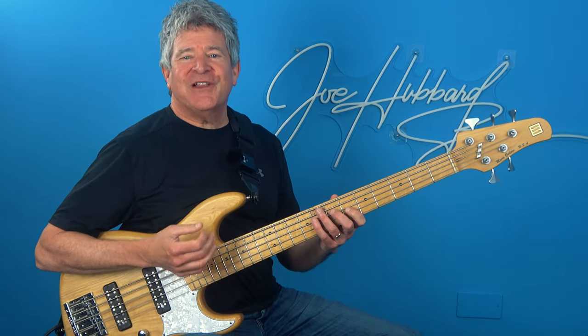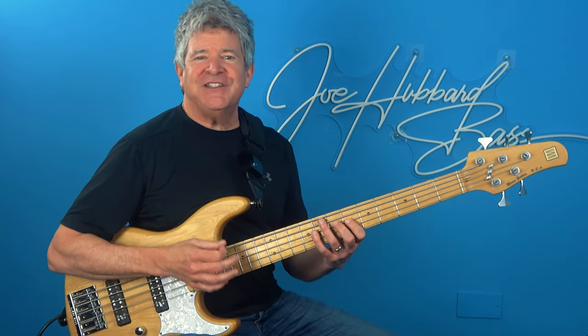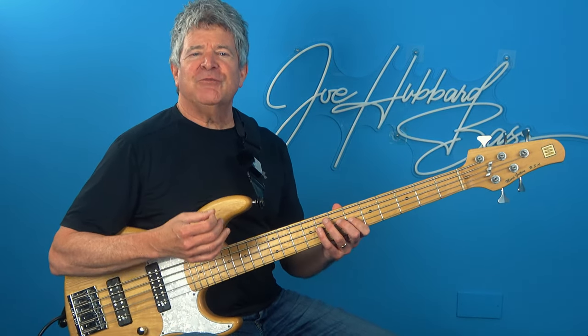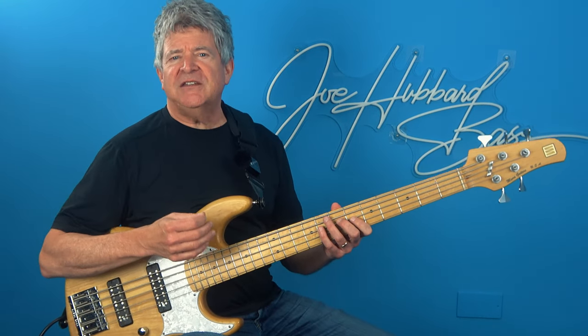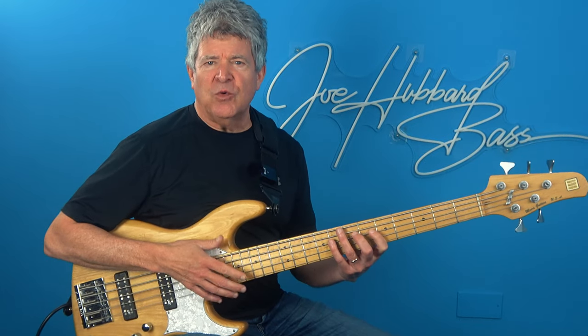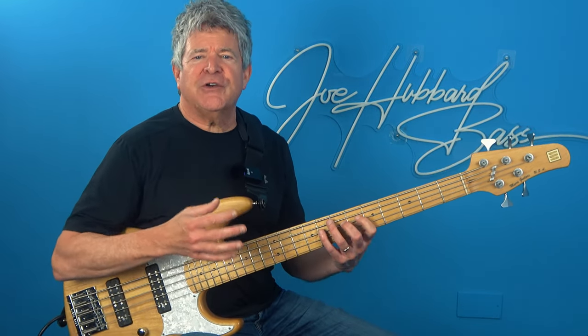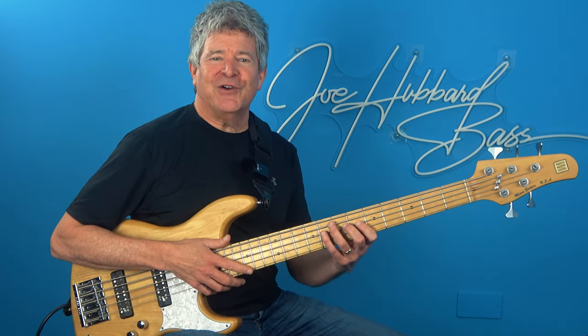Hey guys, what is up? Here's a quick lesson where I'm going to show you a cool pentatonic exercise guaranteed to rev up your practice routine. In this exercise we're going to be doing something quite unique. The scale patterns will descend while the chords I'm outlining will move up, resulting in a cool melodic harmonic contrary motion vibe. Stay with me because you're definitely not going to want to miss this one.